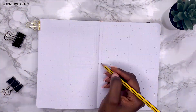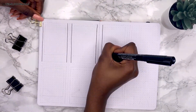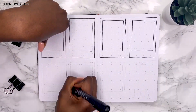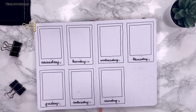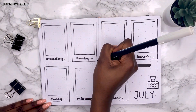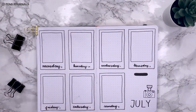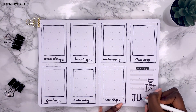For my weekly spread I went with the idea of Polaroids — each day of the week is in its own Polaroid, which is just a rectangle with another rectangle inside. I wrote the days in my natural cursive and used a camera stamp from the set to tie it back to the theme. I added a notes section to the bottom right, some drop shadows, grey lines, and the July block text to the bottom right — that concludes the weekly spread.